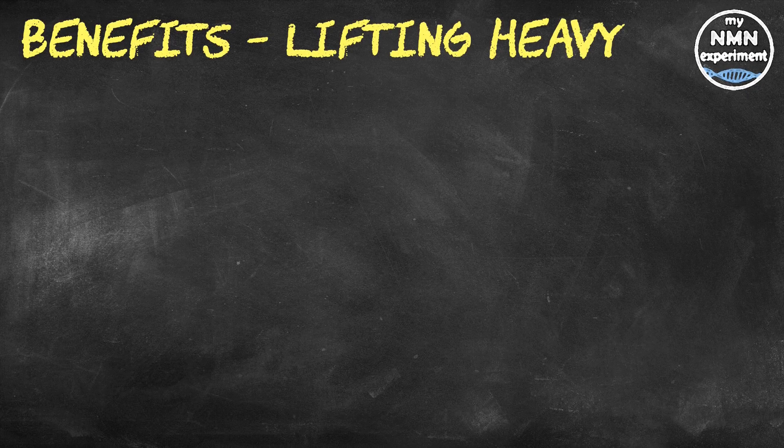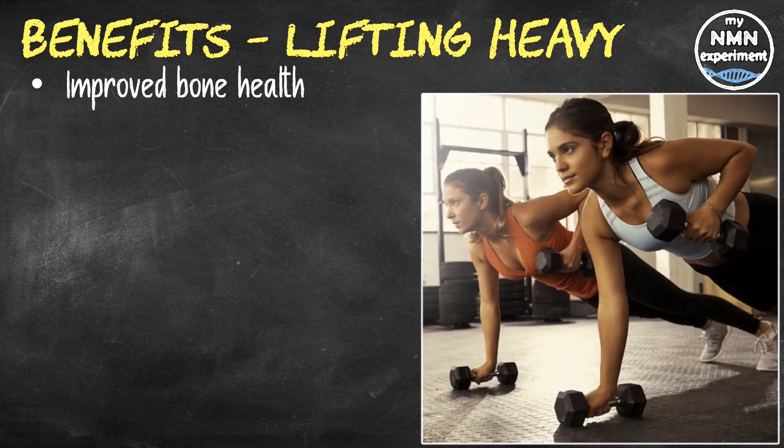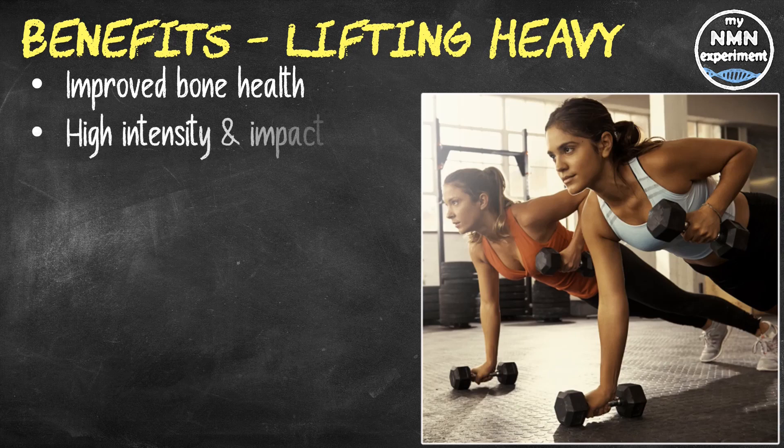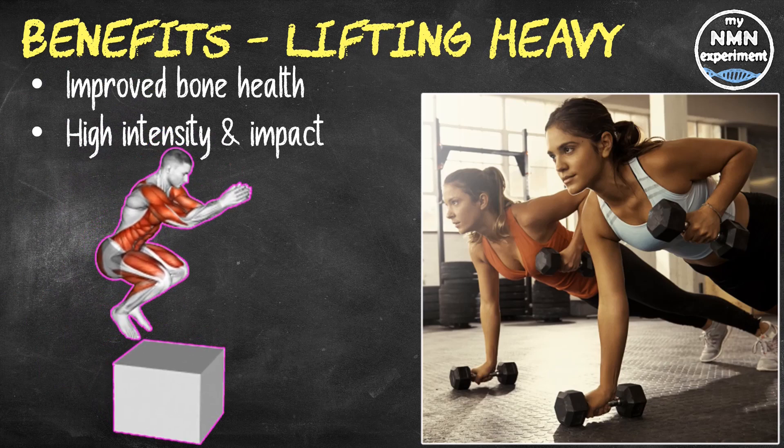Lifting weights ranging from 40% to 80% of your 1RM has been shown to stimulate improvements in muscle mass, known as hypertrophy. However, research also shows that lifting at higher loads is needed to maximize improvements in muscular strength. High-intensity exercise is probably the most effective type for maintaining and improving bone health. Research has shown the best approach for bone health is to combine high-intensity resistance training and high-impact training — defined as exercises where both feet leave the ground at the same time, such as a burpee or a box jump.